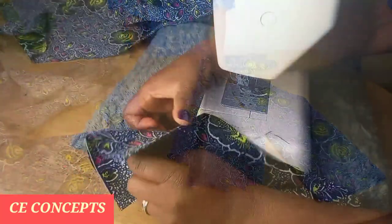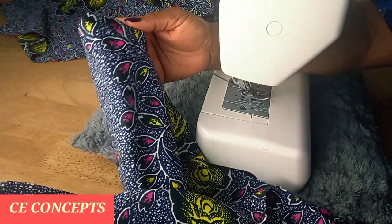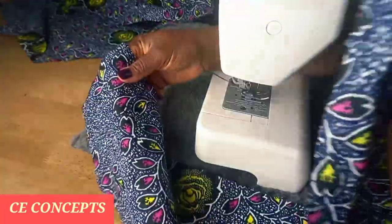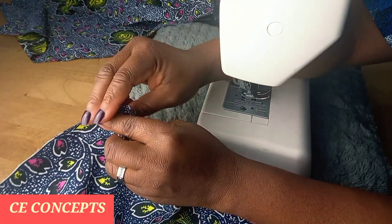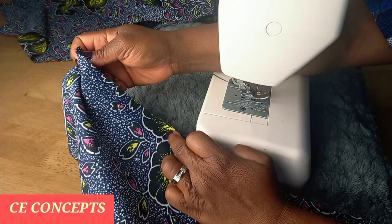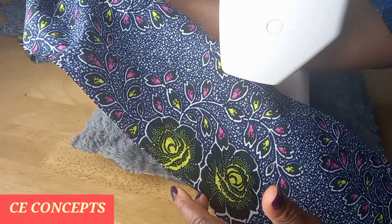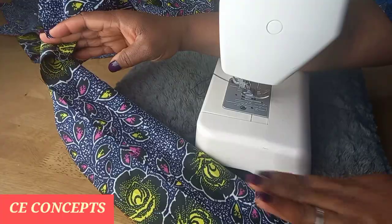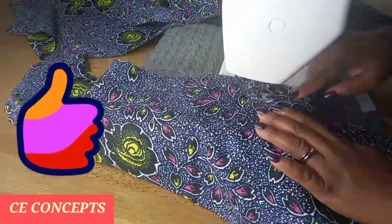I slitted the zipper piece open. I will take both together, right side facing each other, and take my zipper allowance which is one and a half inches. I will stitch it on the straight path — not from the angled part, but from the straight zipper allowance part.